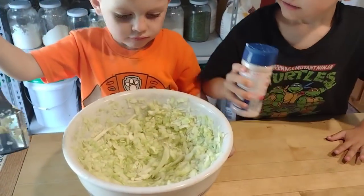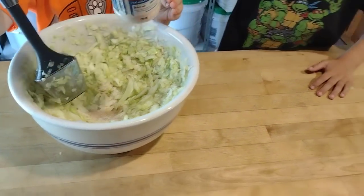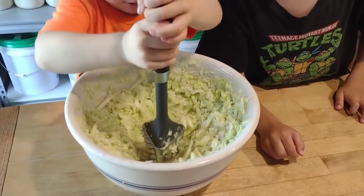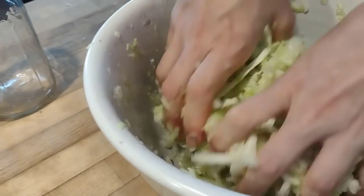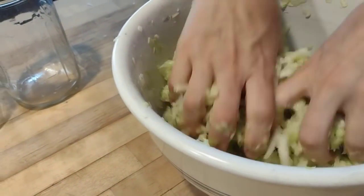Let's put some more in there. Might be too much. Let's keep going — getting all those juices out. It's getting close, buddy. We are getting close.